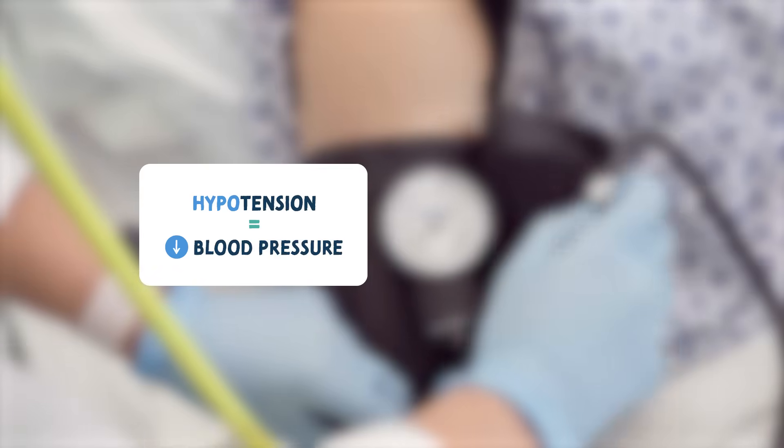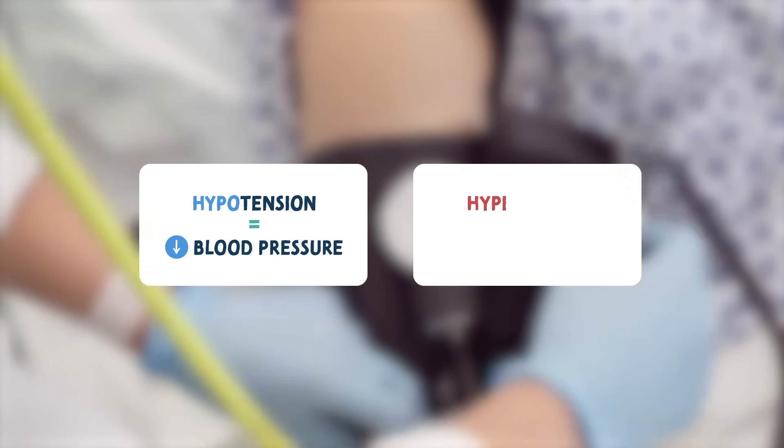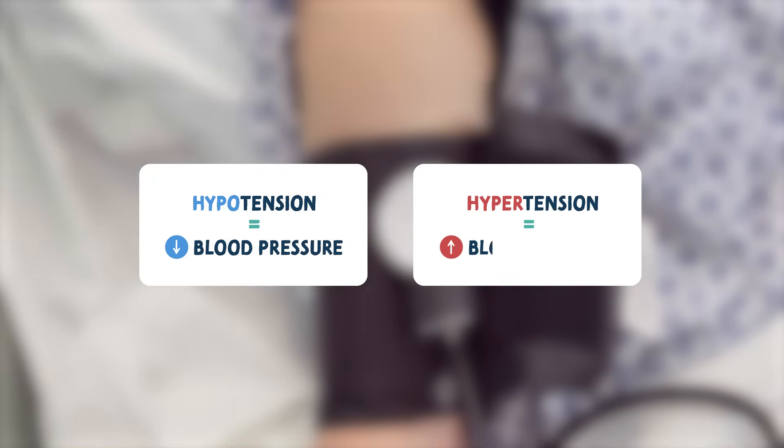It's important to know that when you see hypotension, this means the patient has a low blood pressure. And when you see hypertension, it means they have a high blood pressure.